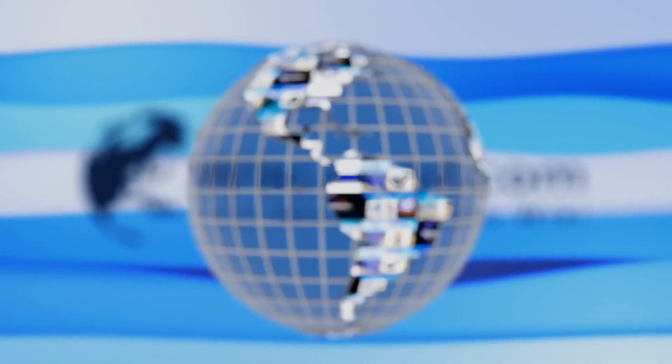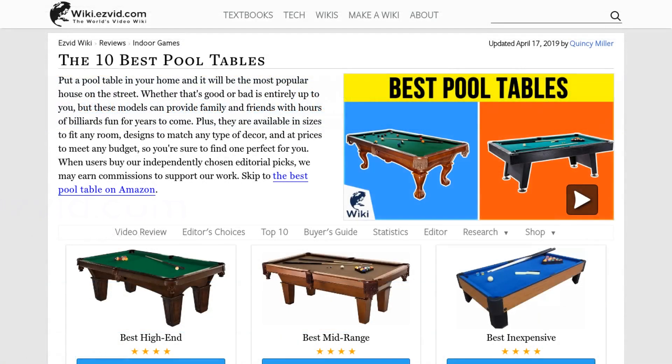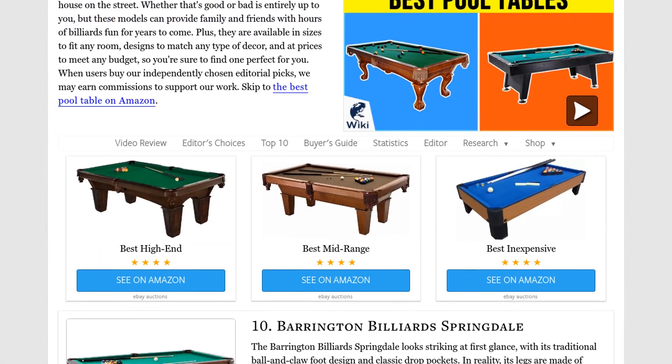Our newest choices can only be seen at wiki.easyvid.com. Go there now and search for pool tables, or simply click beneath this video.